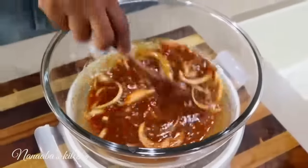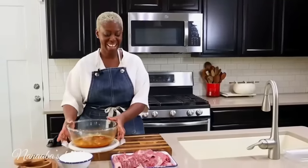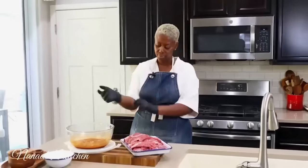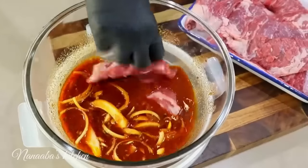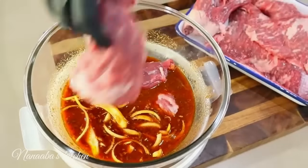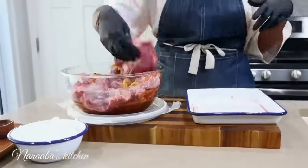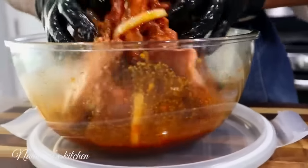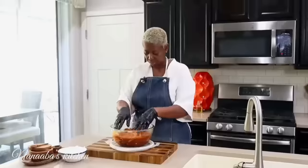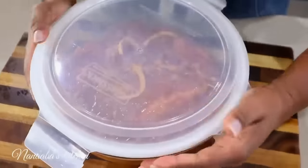Now we're going to throw our steak in. Our skirt steak is perfectly submerged and also evenly coated. We're going to cover it and throw it in the fridge overnight.